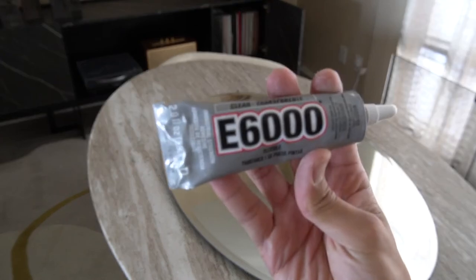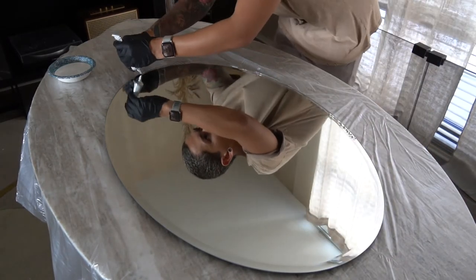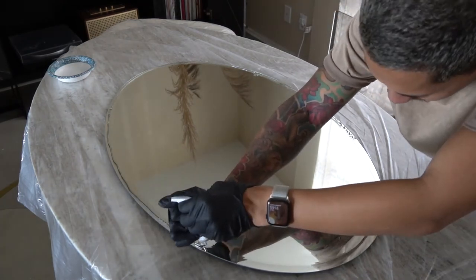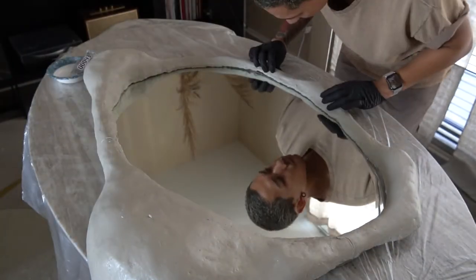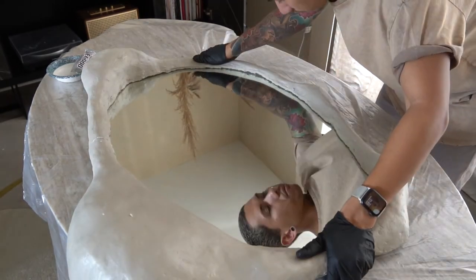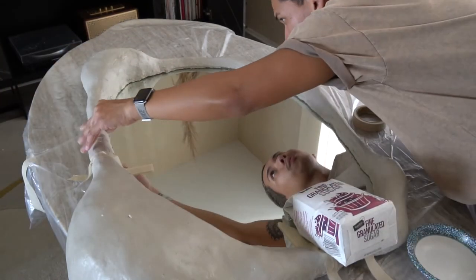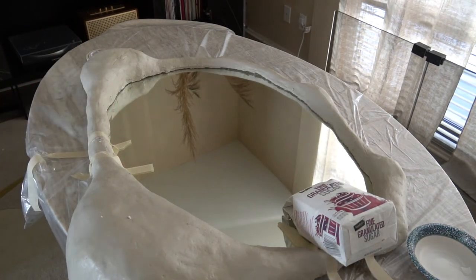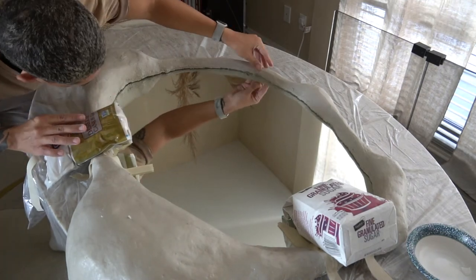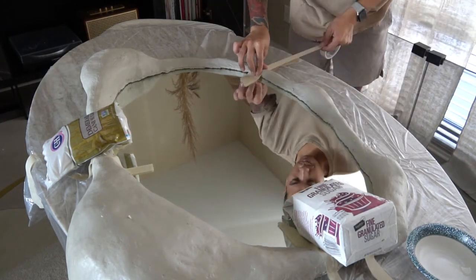Now it's time to apply the mirror to the frame. To adhere it I used E6000 and went with the clear transparent version — I've used the white one before and didn't want to risk having white glue show. The mirror itself I found from Home Depot in the bathroom section; it is 36 inches by 24 inches. This was actually the second mirror I had to purchase, as the original cracked when I removed the original framing. I applied some light weight onto the mirror to ensure the glue adhered, along with tape to hold it in place while drying. Using a blow dryer was also helpful, but I waited about six hours before hanging it up.